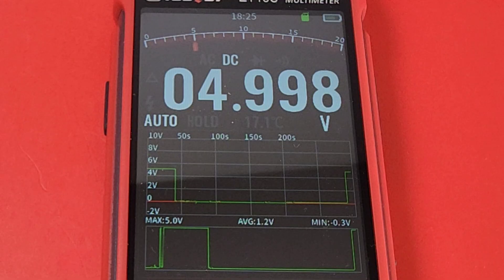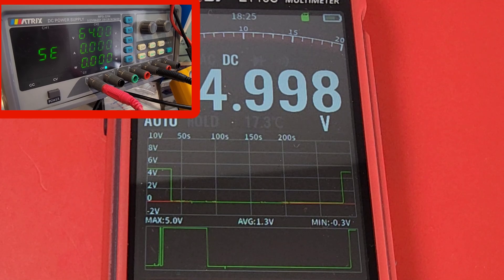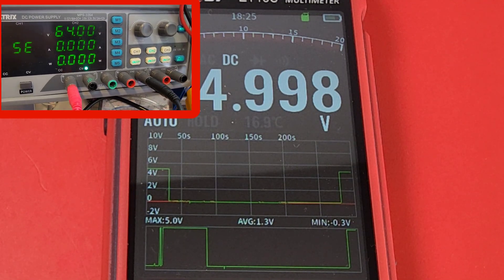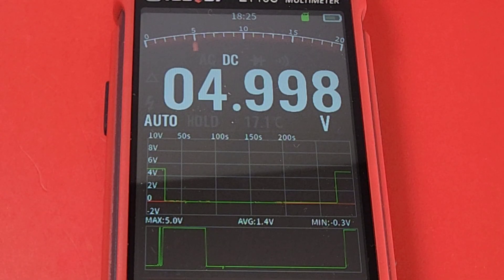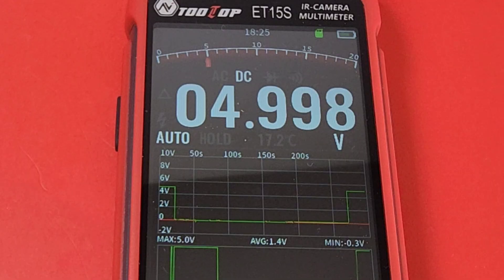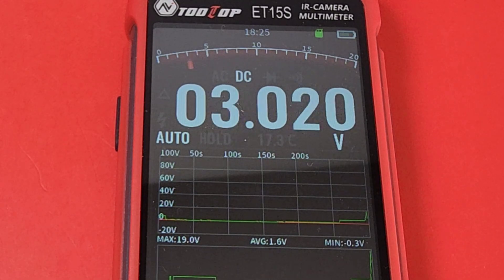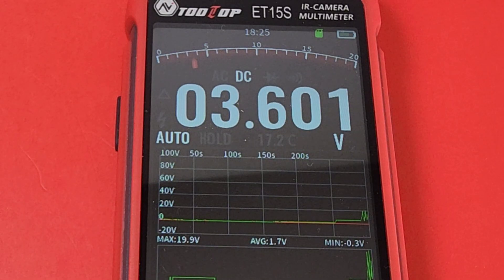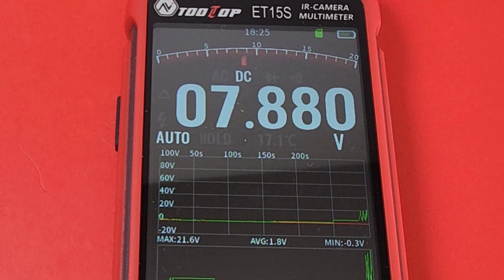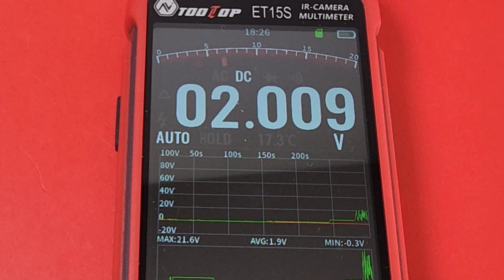I've got this hooked up to a Matrix DC power supply — full review coming soon on that one. Reading 4.998 volts sitting at 5.00 according to the Matrix supply. Let's take a look at the bar graph. I'm fluctuating between 5 volts and 20 volts and it's a nice-looking bar graph with a red needle indicator that makes it really easy to see. It is quite responsive — a pretty decent bar graph.